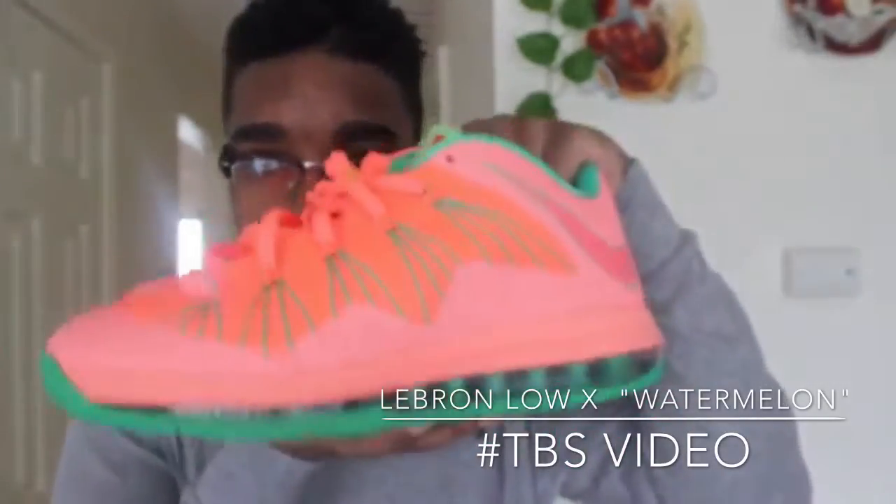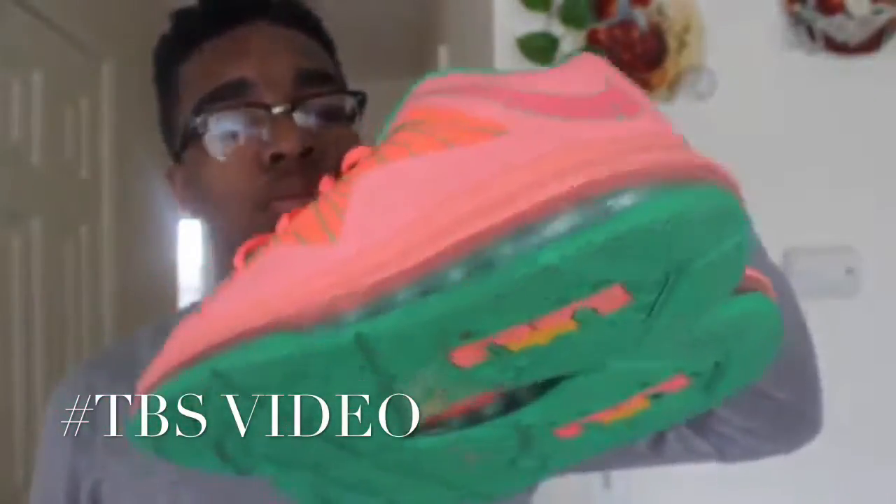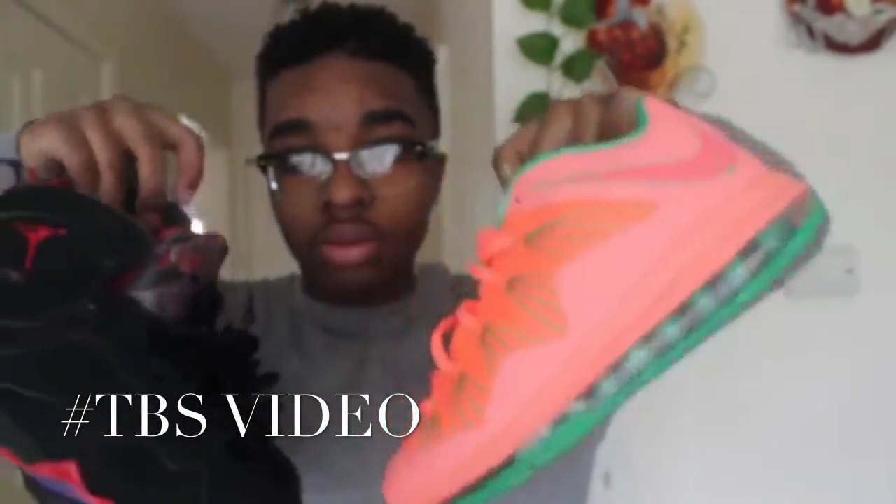You probably won't find them easily, but if you see them online, cop them — this is definitely a cop, not a drop at all. They look really good in the summer. You can wear them with shorts, jeans, or Nike tech fleece pants. So those are the two shoes: the Raptor 7s and the Watermelon LeBron 10 Low. Two big cops — you should definitely get them.